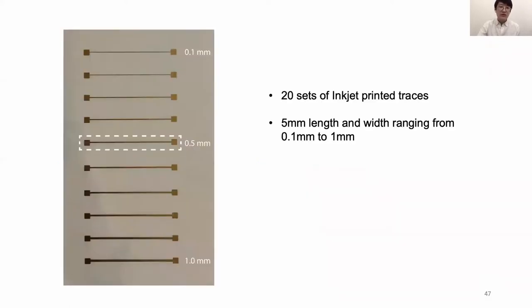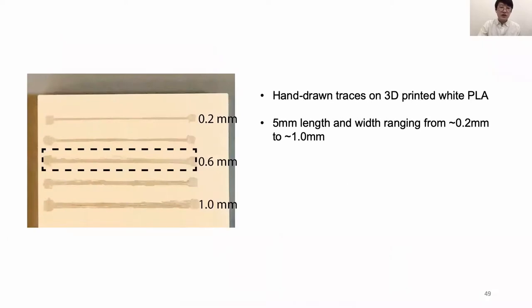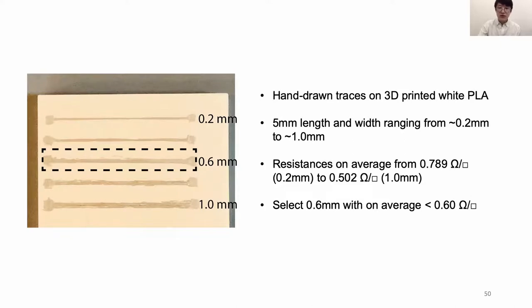For the inkjet-printed fabrication method, we printed 20 sets of inkjet-printed traces with different widths and the same length, varying from 0.1 to 1 mm. The resistance results are quite good, even for the 0.1 mm traces. To balance performance and visual aesthetic, we selected 0.5 mm. We conducted a similar test for the hand-drawn traces on 3D-printed white PLA with the same length and varying widths. The resistance is still very low and functional. Similarly, we selected 0.6 mm for a good-looking and functional circuit.